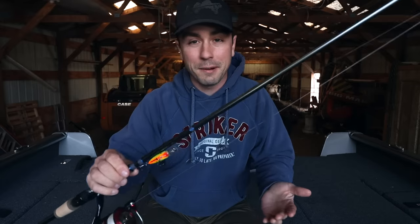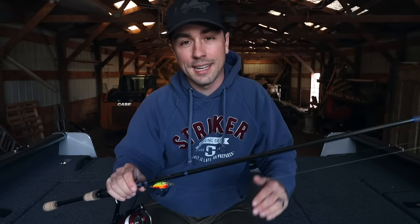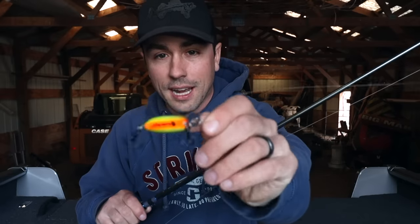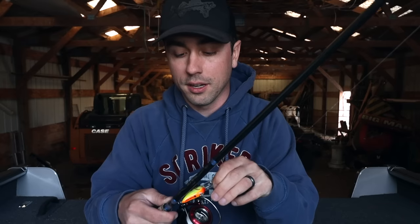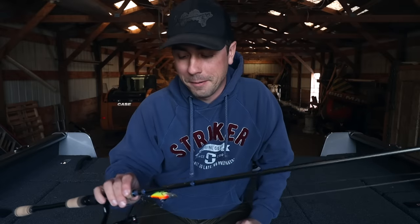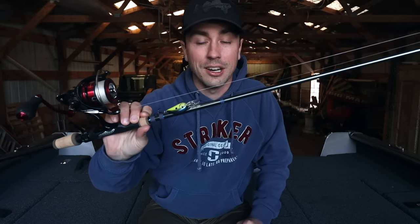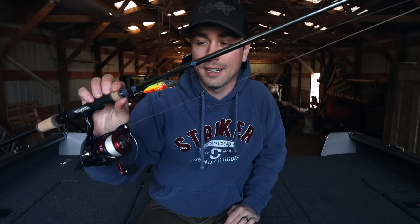You'll notice I don't have this on a line counter reel — it's just a simple spinning reel setup. In spring I'm not doing precision contour trolling trying to get the bait to an exact depth on a break line; I'm usually fishing up in shallow flat areas. I'll just take this spinning rod, cast it a full cast length behind the boat, and play it by feel. If your crankbait dives five to eight feet and you're fishing six or seven, just feel it out. You can go with smaller shad-style presentations, stick baits, or jerkbaits. The spinning rod is also super versatile — you can cast it at a pot of fish or troll it.